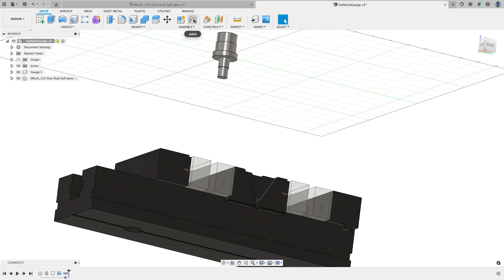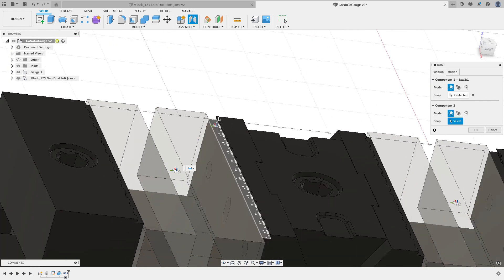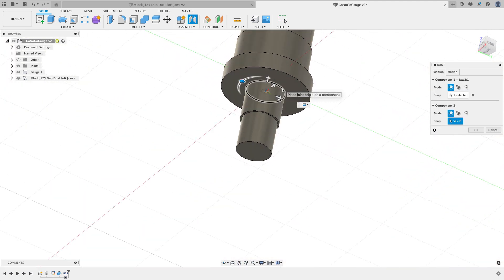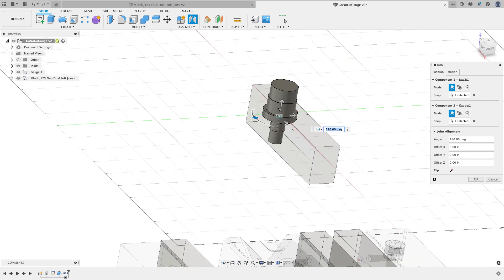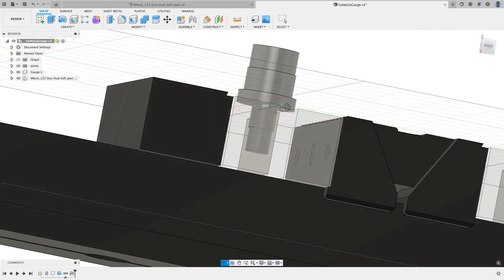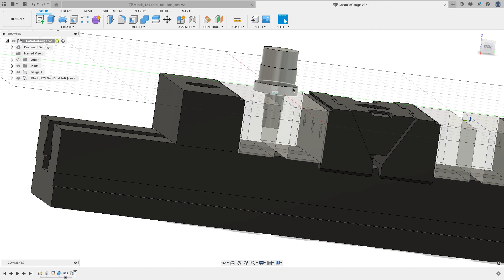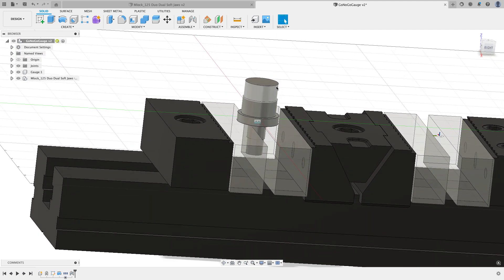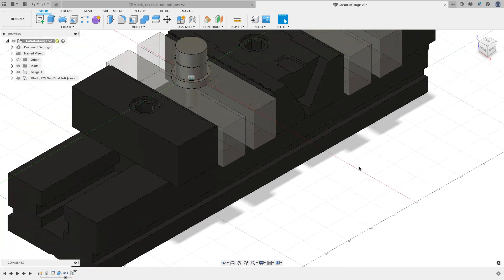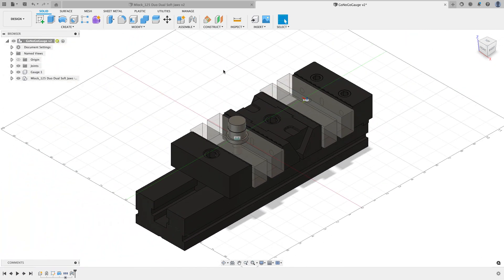Now I'll position the vice around my part using a joint. I'll choose the joint origin on the vice and the corresponding edge on the part, then give myself a little clearance with an offset of minus 0.125 inches. When I hit OK, the soft jaws and vice move up into position. In my first operation I'll machine everything down to this bottom edge, so that's why I've given a little clearance there.